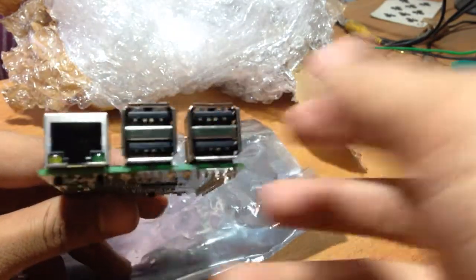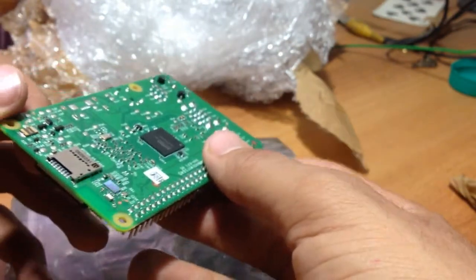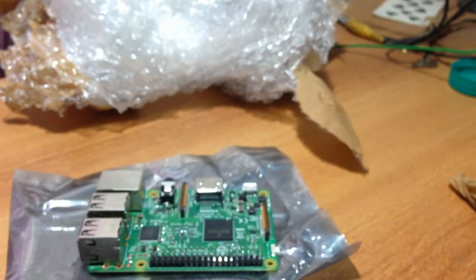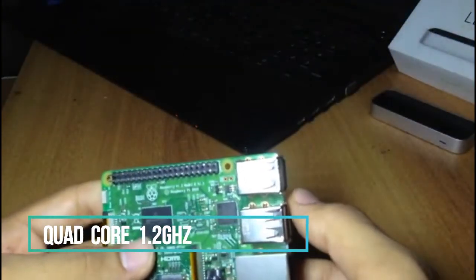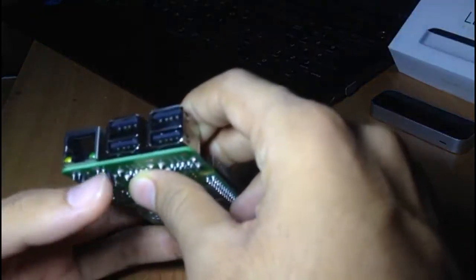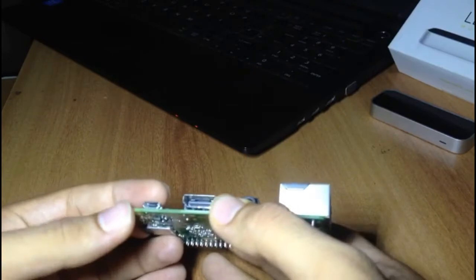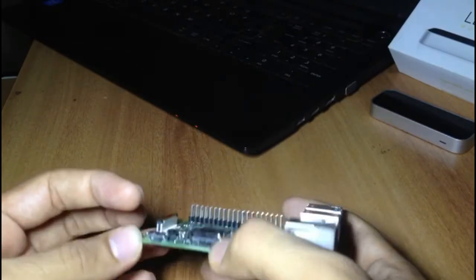It has a USB port, an Ethernet port, and built-in Wi-Fi and Bluetooth. There is also a QR code on it. The specs are: 1.2 GHz 64-bit CPU, 1 GB of RAM, 4 USB ports, an Ethernet port, a full HDMI port, an audio output port, and power supply up to 2.1 amperes. It also has a CSI camera port and a DSI display port for the Raspberry Pi touchscreen display.